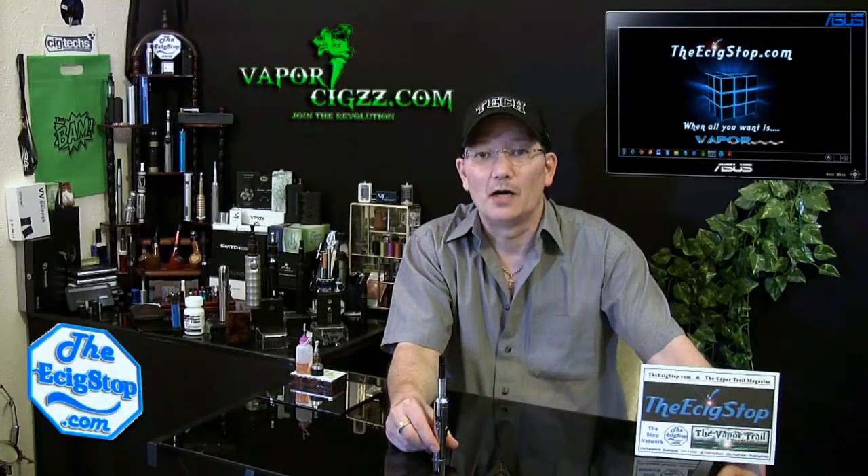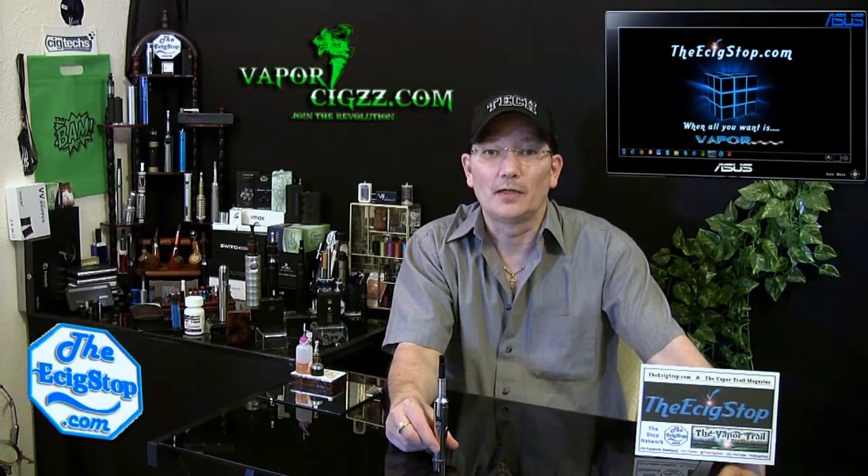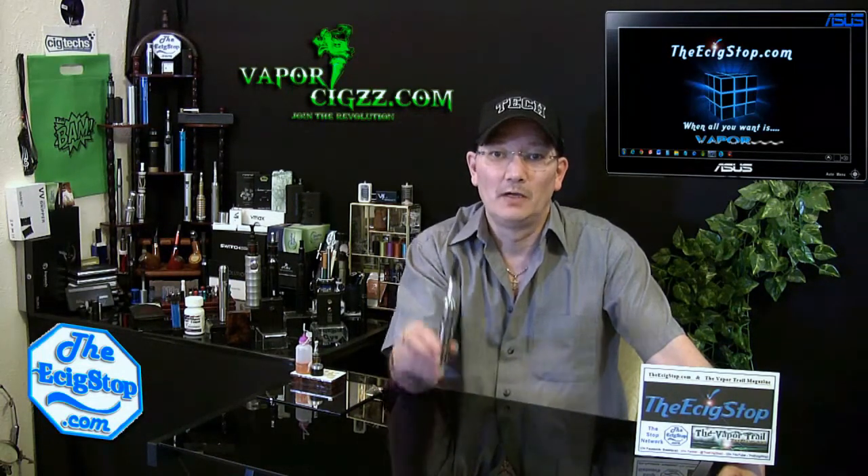Doc here from TheE6Stop.com. Today we're going to take a look at a new product from Vapor6.com called the Epic Storm.